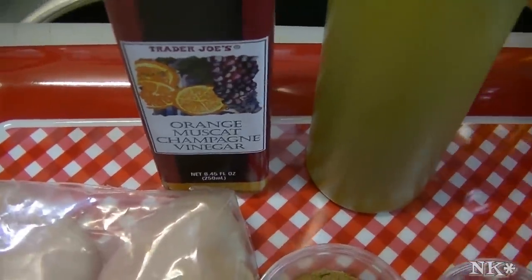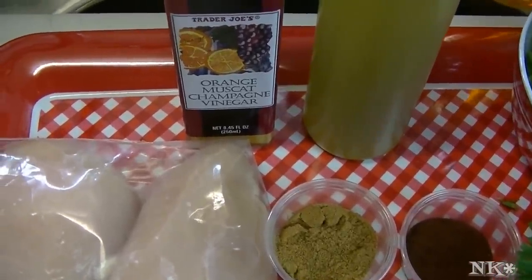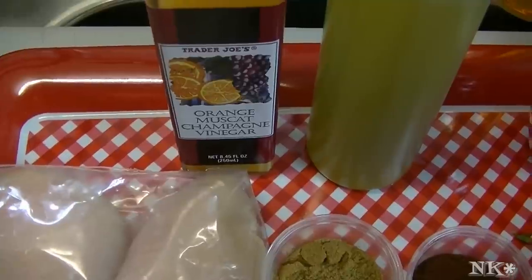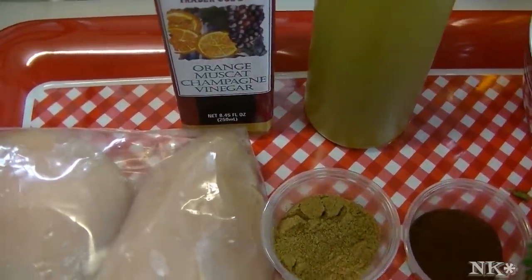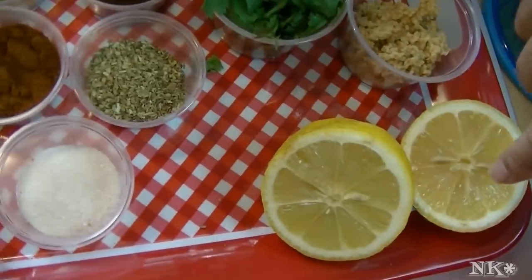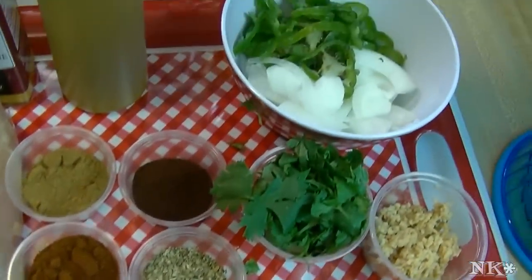I'm using an orange champagne vinegar, but you don't have to — you can use apple cider vinegar, or whatever is your favorite. You can use white wine or red wine vinegar, or whatever floats your boat. You can leave it out altogether if you like, but you really do need to have an acid, and I'm going to add a little of that vinegar along with the lemon juice to facilitate that.